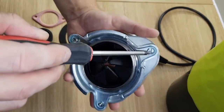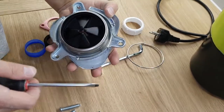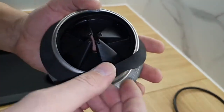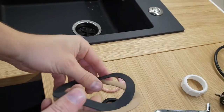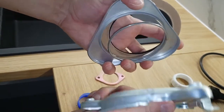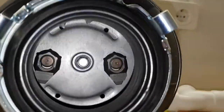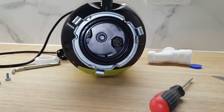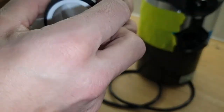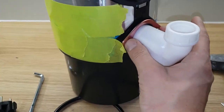Дальше разбираем нашу сливную воронку, откручивая три болта, и снимаем уплотнительное металлическое кольцо. Разбираем и устанавливаем наши уплотнительные резинки: одну в верхней части, другую снизу. Собираем все в обратном порядке и снизу зажимаем болтами с помощью крестовой отвертки. С помощью молотка и отвертки выбиваем пластиковую заглушку для перелива. Собираем канализационный отвод, устанавливаем металлическую пластину и резинку для канализационного отвода.